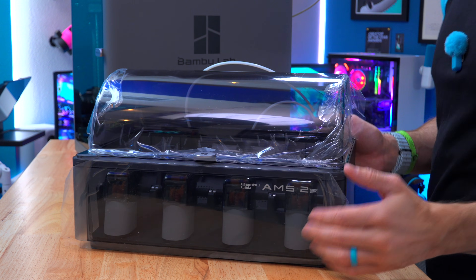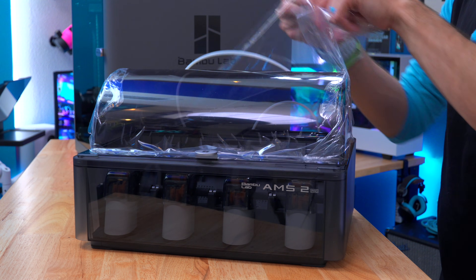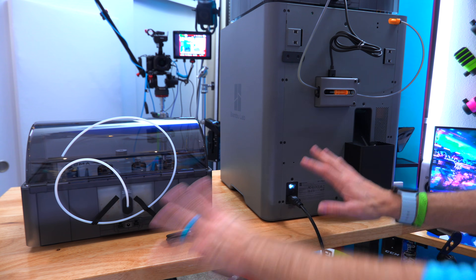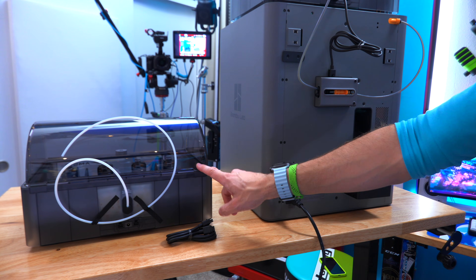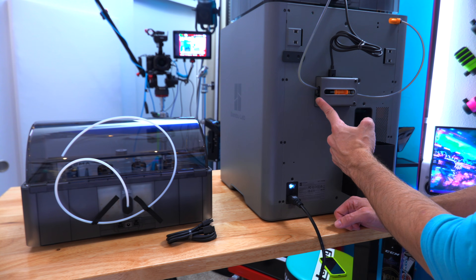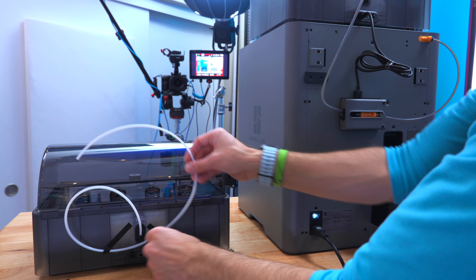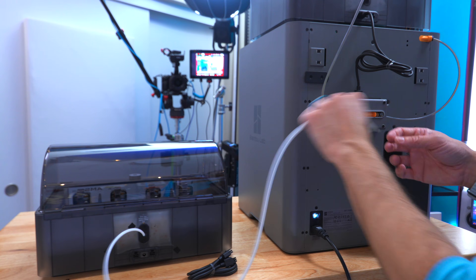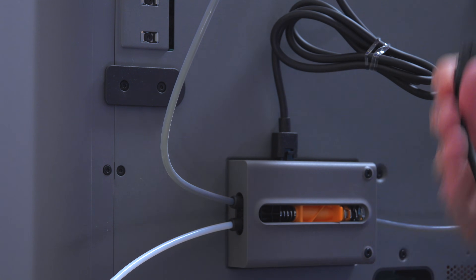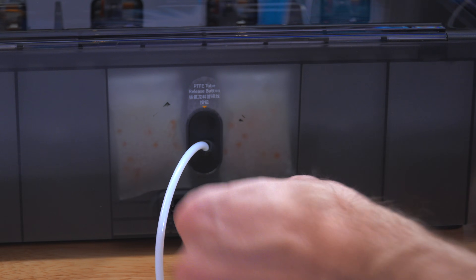Now we get the super satisfying experience of taking off all of this plastic, which is always fun. Now let's take a behind-the-scenes look at exactly how we hook up the second AMS. The one thing I needed to take off was the additional filament spool holder, which ran into this connector. We're no longer going to need that because the new AMS is taking this spot. So I just take off this tape, this tube should run straight into here, no problem. The original power cable was actually the right length, so I can just connect it here and plug the other end into either of these connectors.